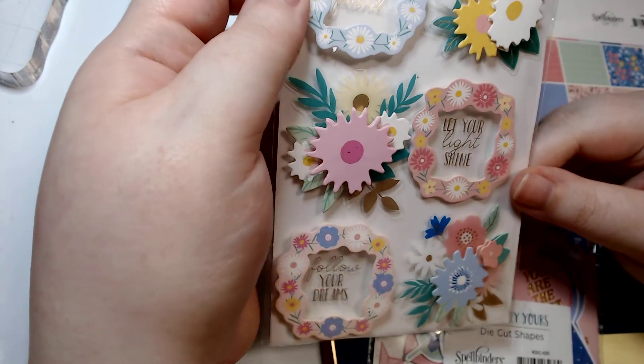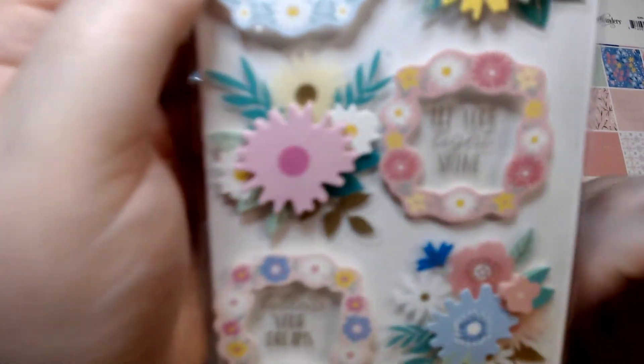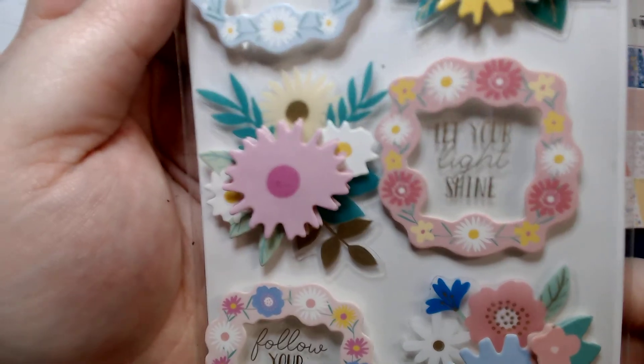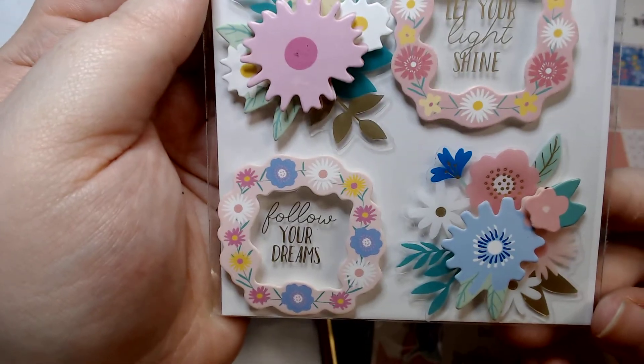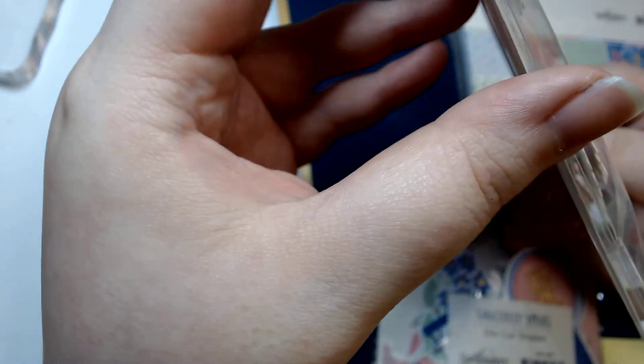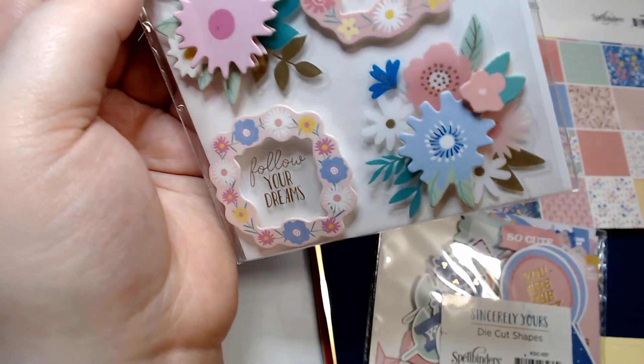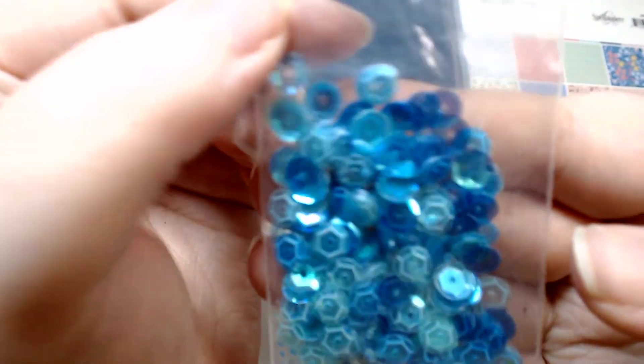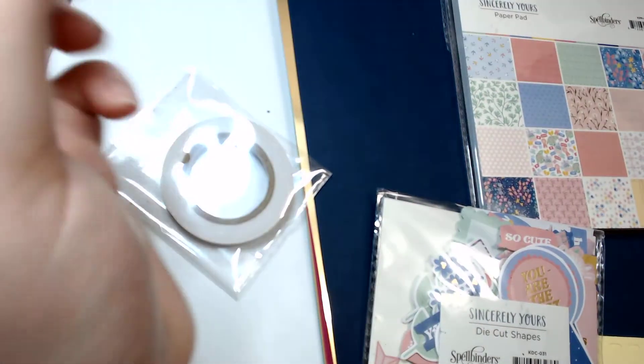Then there are — I believe these are the dimensional stickers. I saw these and this kind of sold the kit for me as well. These are so cute — they're like acetate frames with some flowers. I thought they were shakers; maybe that was my idea, like 'oh it'll be perfect for shakers.' We also get some sequin mix, which I'm excited about. That blue is so pretty. We get the standard roll of tape and the standard foam squares.